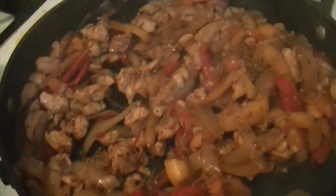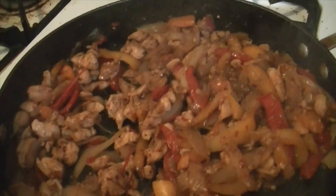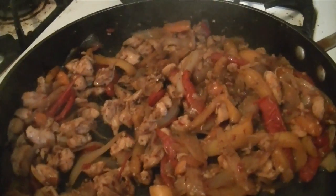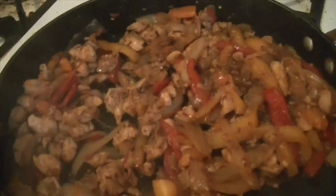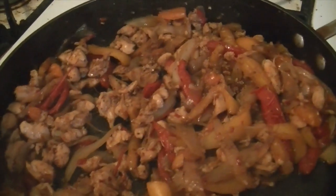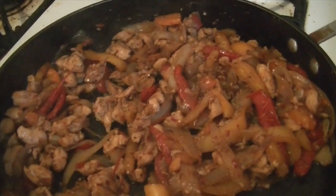Oh boy, the toddler is not going to be able to eat this. This stuff is spicy, but it's good. Well, it was a success — it's definitely spicy. I probably could have used half a packet; it just didn't smell like it was going to be very spicy. I'm going to make the rice and we'll see what everyone else thinks when they get home from work and school.